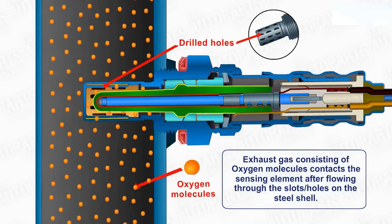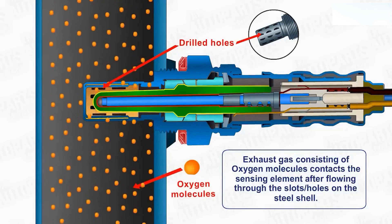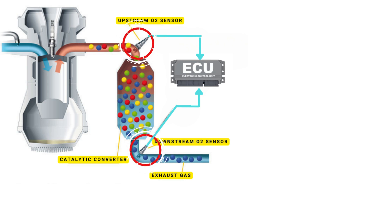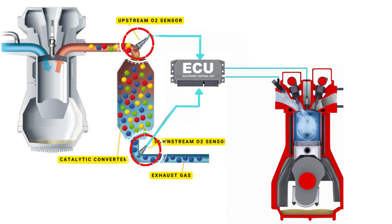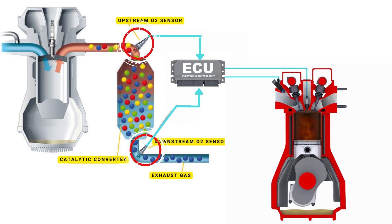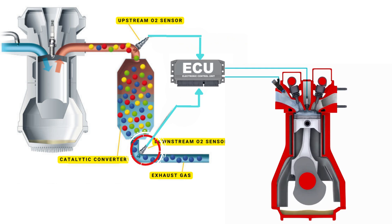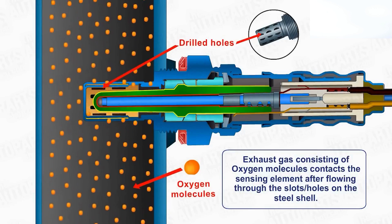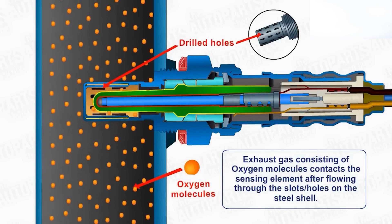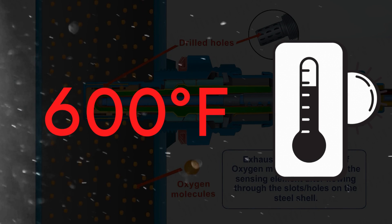Your vehicle's oxygen sensor plays a vital role in monitoring the oxygen content in the exhaust gases. It sends this data to the ECU, which then uses it to maintain the optimal air-fuel ratio. The ECU controls the air-fuel ratio by adjusting the timing of the engine's valves, allowing just the right amount of air and fuel to enter the combustion chamber. An oxygen sensor won't function correctly until it's heated to a certain temperature — around 600 degrees Fahrenheit for conventional sensors.